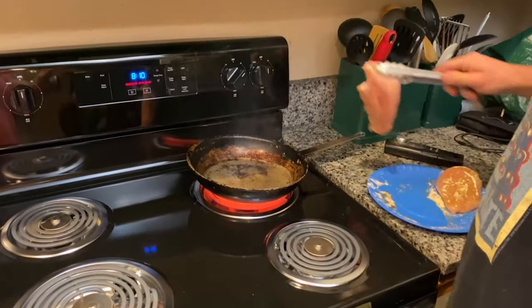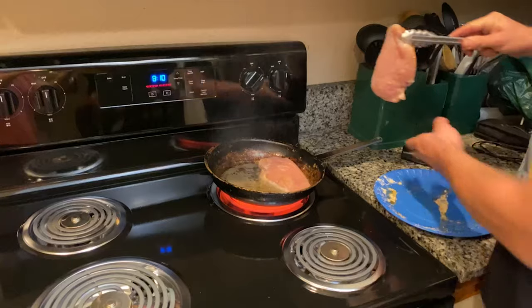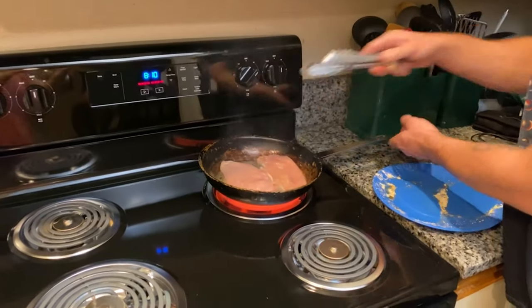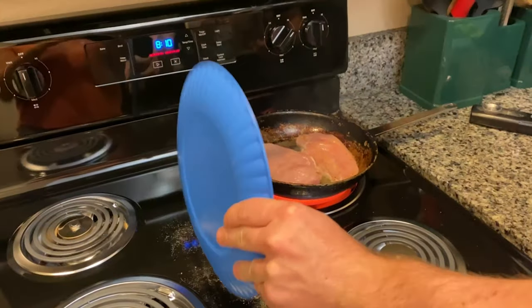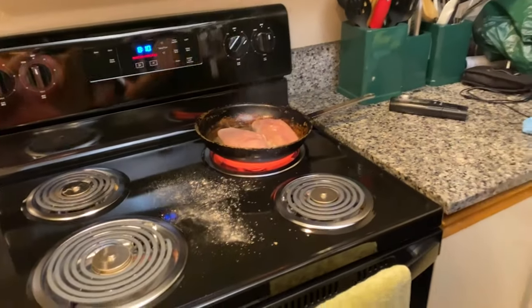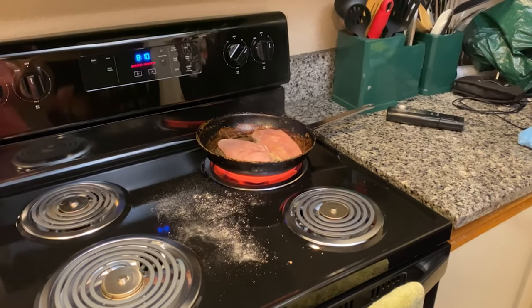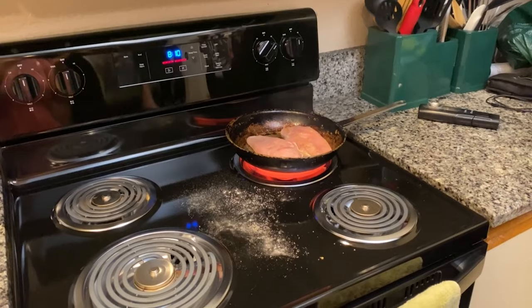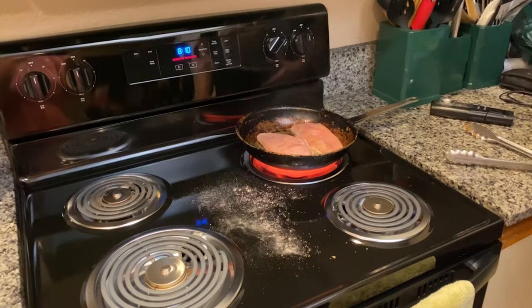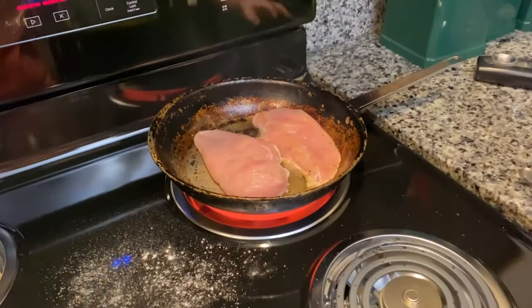Welcome to the wicked auto detailing cooking part of the channel! We are going to sear up some chicken breasts here and purposely make a mess so we can see how well it works cleaning it up later. I have my ripping hot pan here — hoping that oil is going to spray everywhere and that we're going to make a real mess, but also sear the chicken real nice.